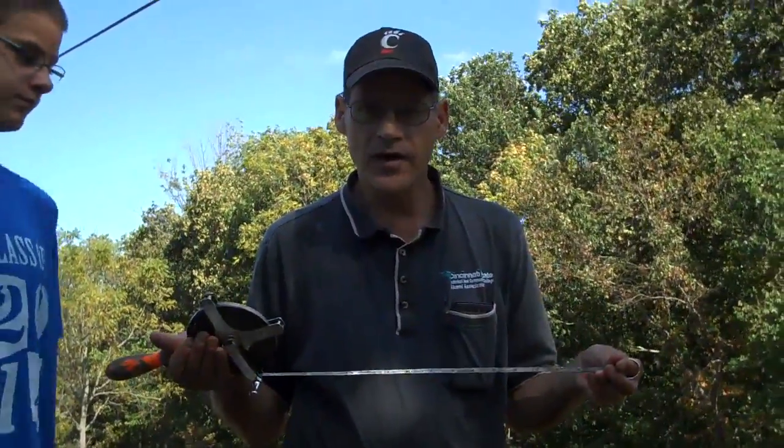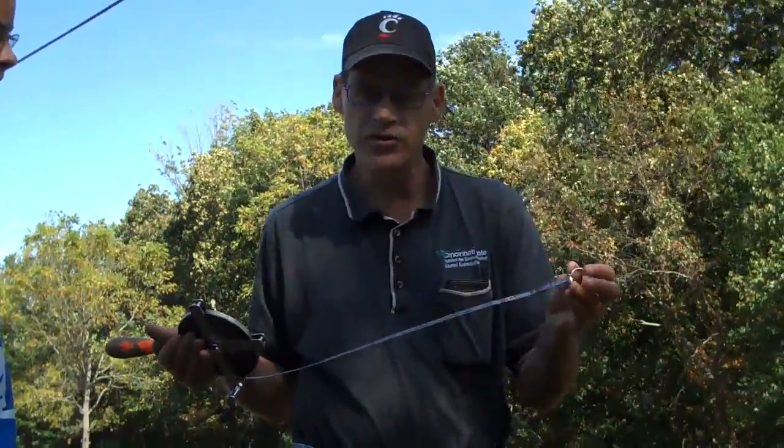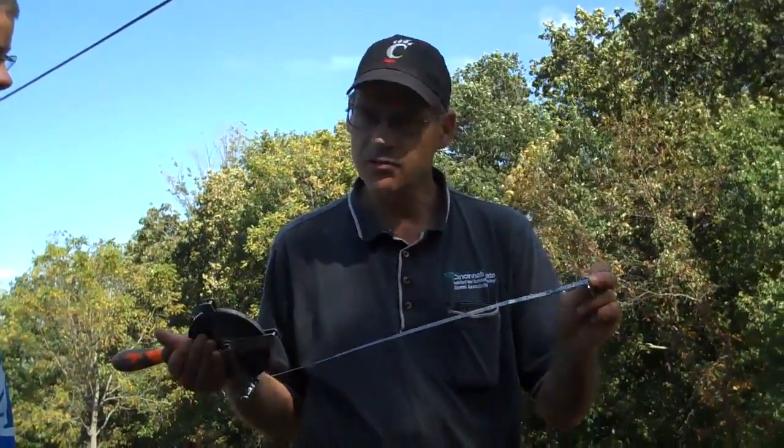Note that these tapes are calibrated in decimal feet. The other thing you want to notice is the zero. All tapes are a little bit different, so you should notice where zero is. This one happens to be at the knuckle.